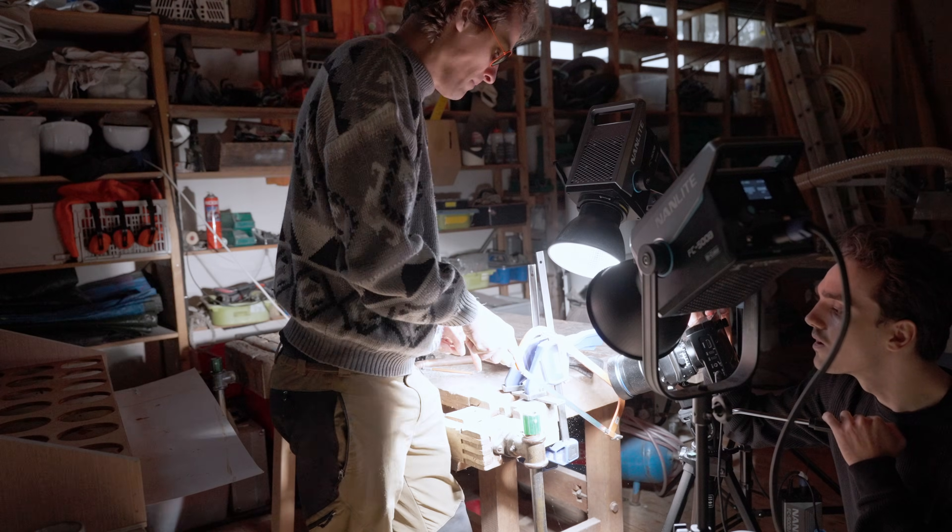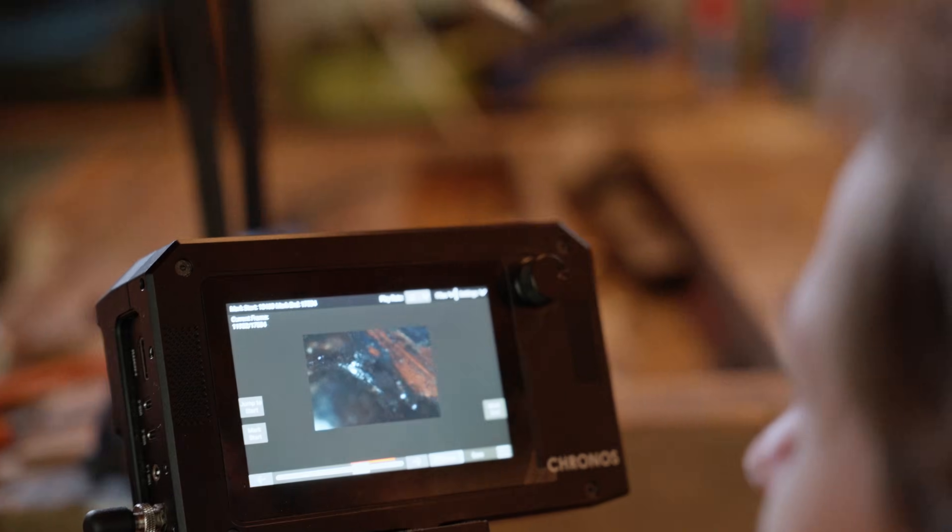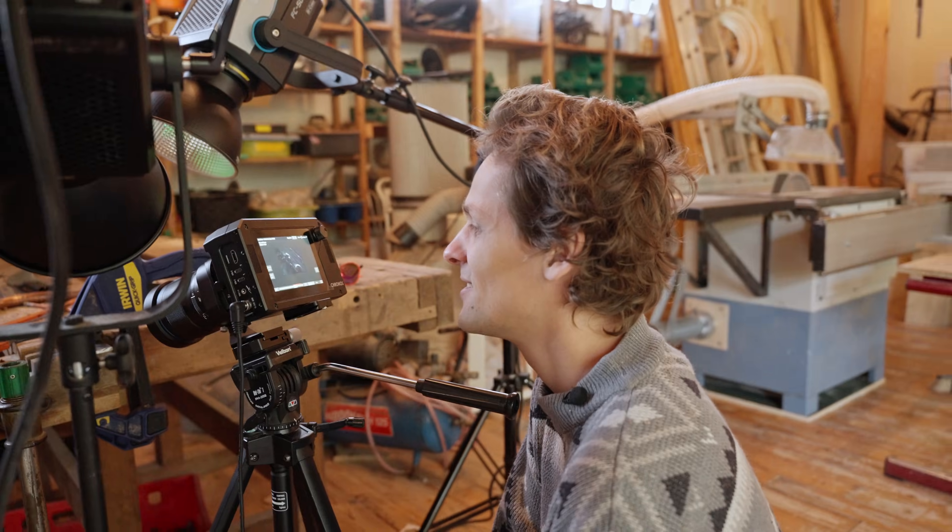This is the money shot — you can really see the teeth scrape a little bit of metal away. This is super zoomed in, and at this scale, metal becomes a kind of buttery substance.